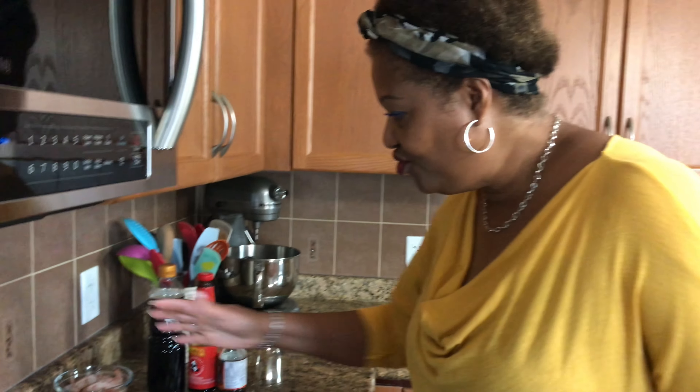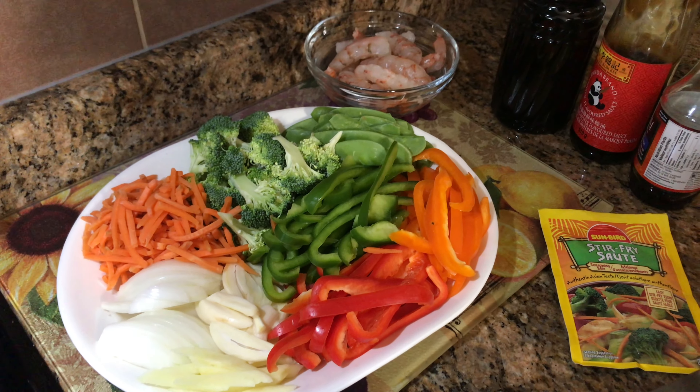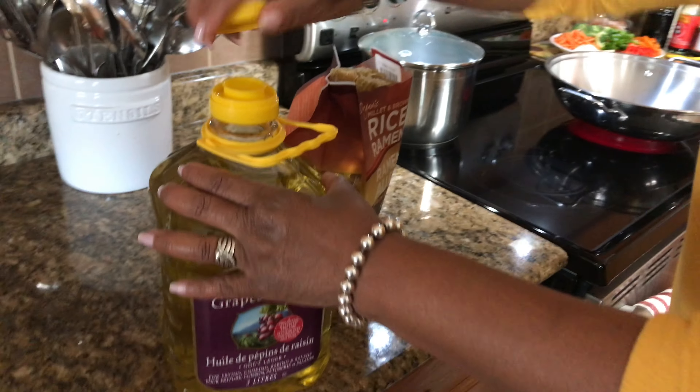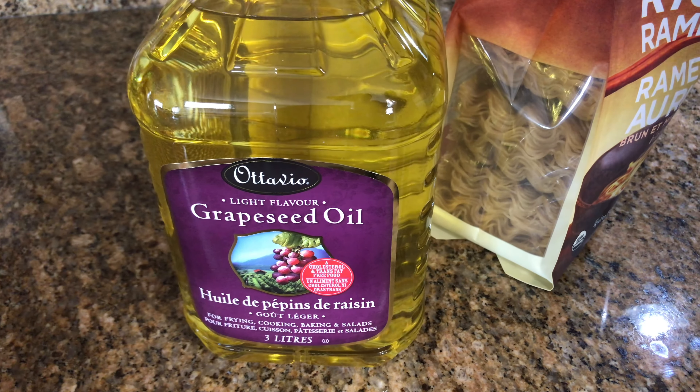So this is my new style of cooking now — a lot of fresh greens and a lot more stews and soups and salads. The pan should be hot enough, and I'm just going to put some oil in there. This is grapeseed oil.